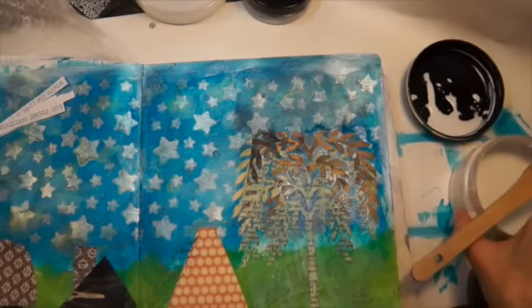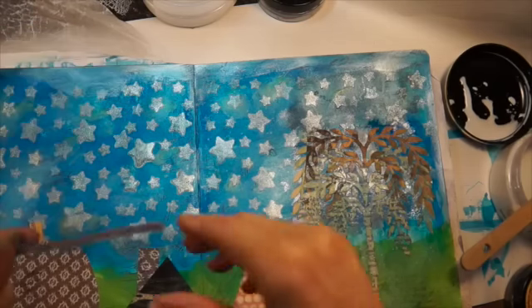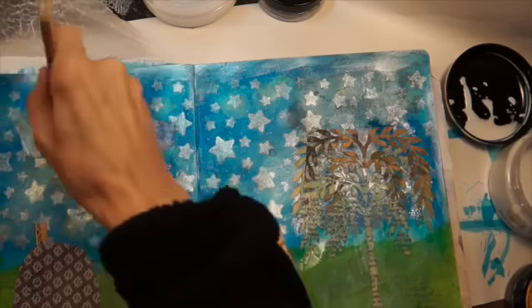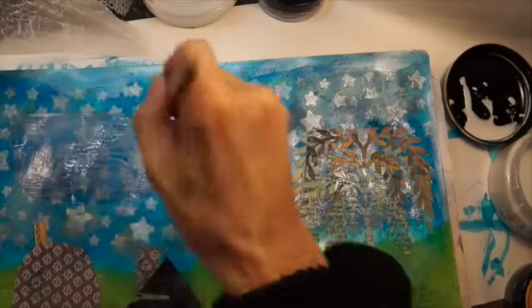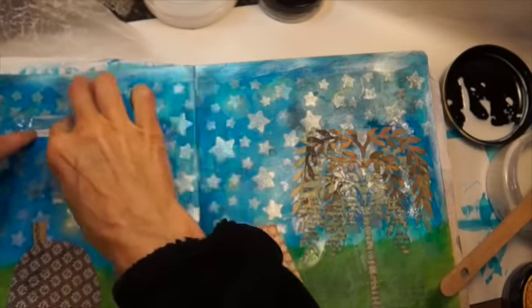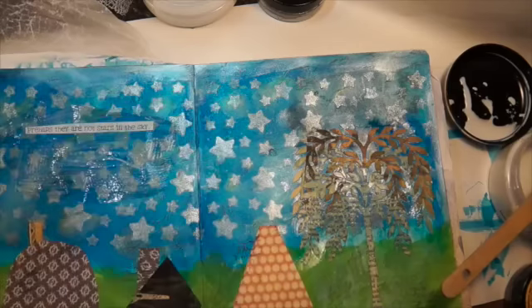I have to be careful with the sentiment because I printed it on my printer and I think the mod podge is probably going to make it run, so I'll just have to be careful. The mod podge kind of picks up the watercolor — that's okay though, I don't mind if this gets a little colored. I kind of like that blue going into that — that looks good.